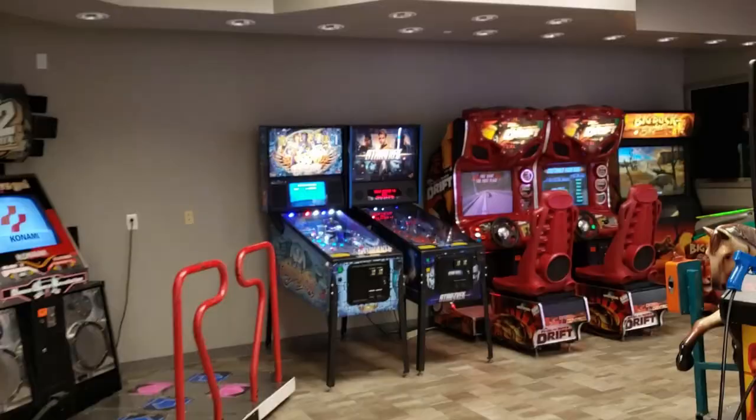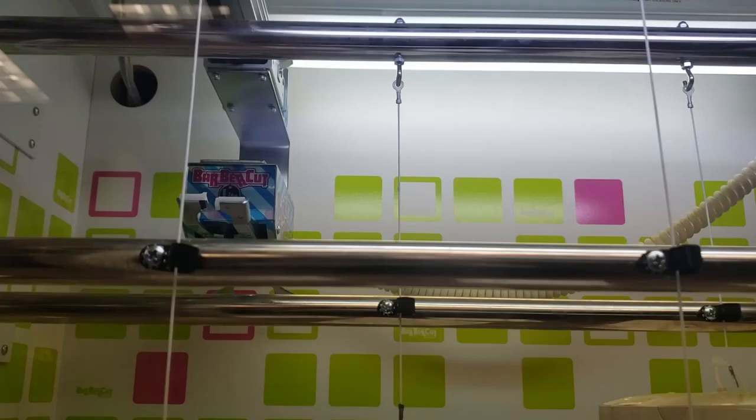I don't own this arcade, by the way — I know people are going to say that. I wish I owned this arcade. This is in the mall at Robinson's, and that's their Barber Cut Light. Let's give it some plays and see if we can snag this $100 Visa gift card.